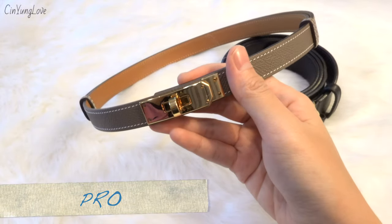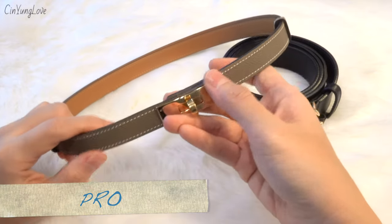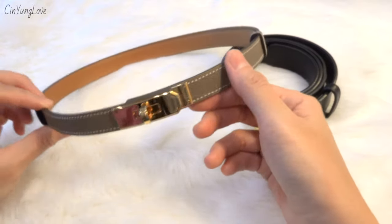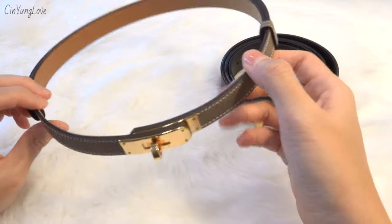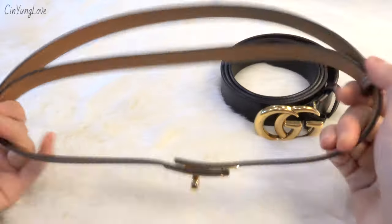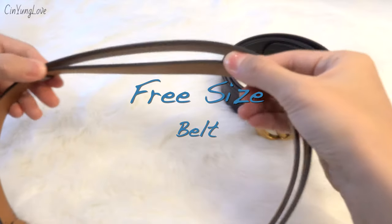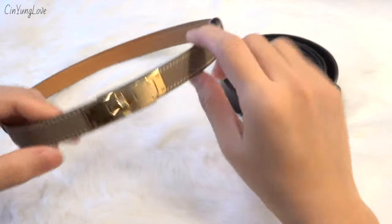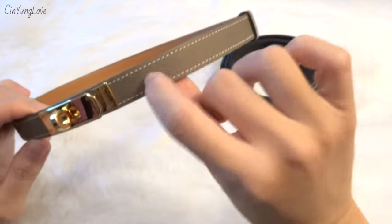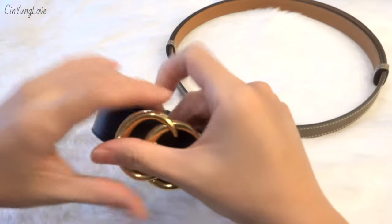The pros of the Kelly belt: it's an investment piece — the way it looks is so classy and elegant. It's adjustable to any size you want, so no worrying about holes. It's a free-size belt, perfect for those who like something understated, and the Epsom leather doesn't scratch easily.